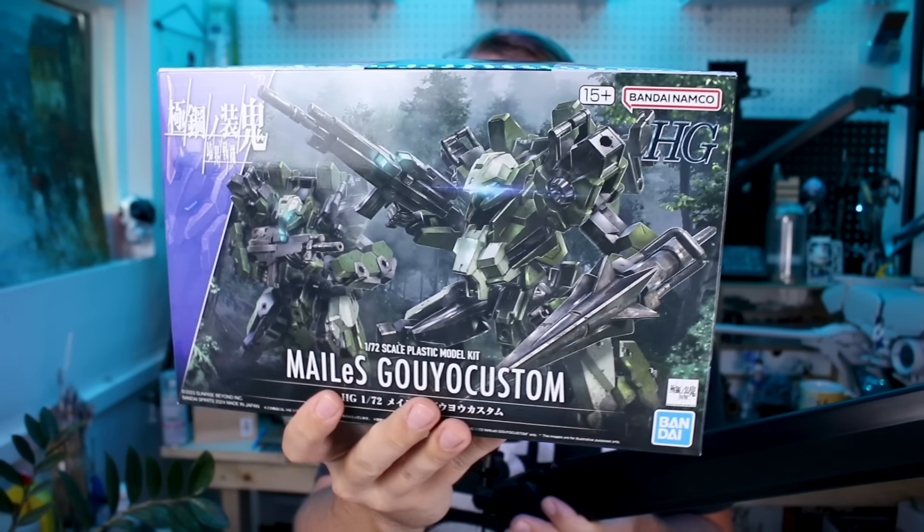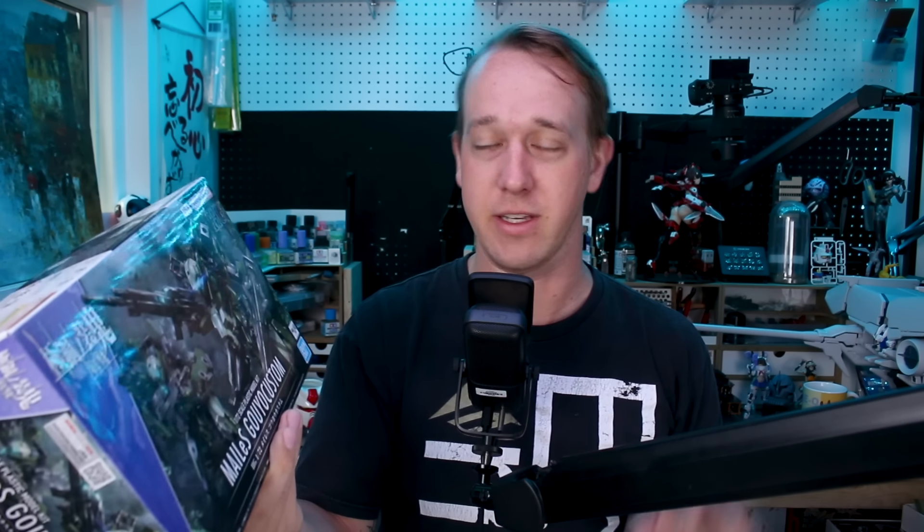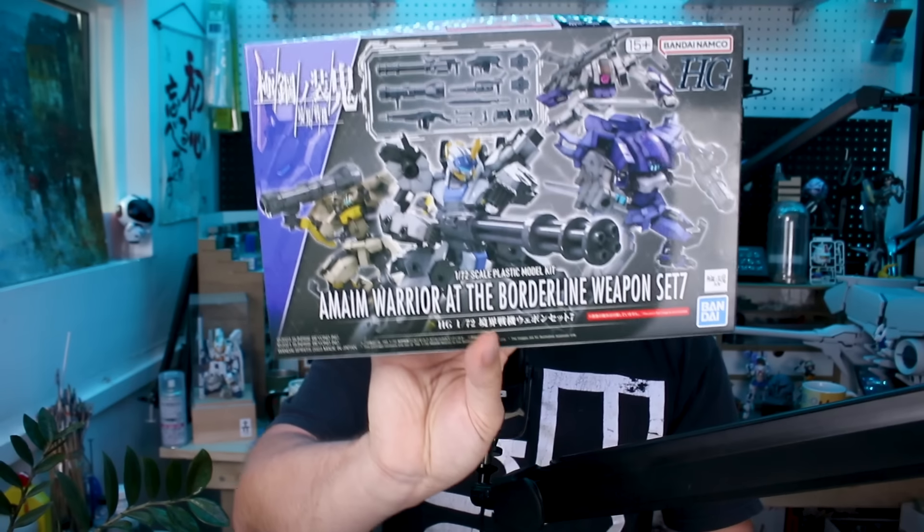Hey, what's going on guys? Today we're checking out another HG Kyokai Senki kit - this is the Meleis Goyo Custom, and emphasis on the custom. This is one of the later releases in the line, which they seem to really be leaning into the customizability of. The line is probably coming to an end pretty soon, though it is still continuing. They also continue to come out with weapon sets, so this is a good time to look at weapon set six and weapon set seven as well.